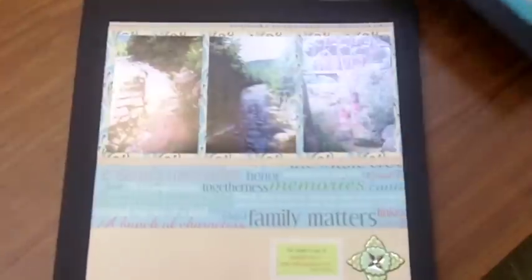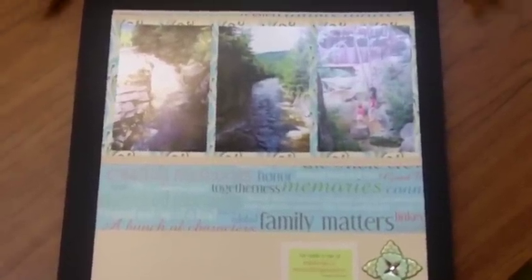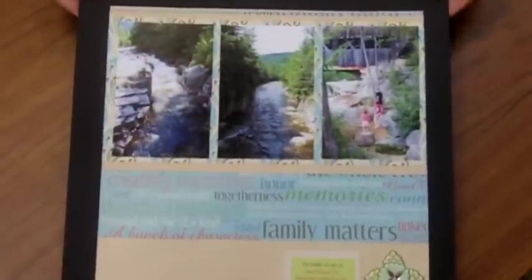How about the feeling of the photos? In this case, we have some tranquil, beautiful scenery. And you don't want to put those bright colors like in the first layout with this — you want some calm paper, some beautiful soft colors. And that's what we did here. Everything works together and makes a nice layout. They complement one another.